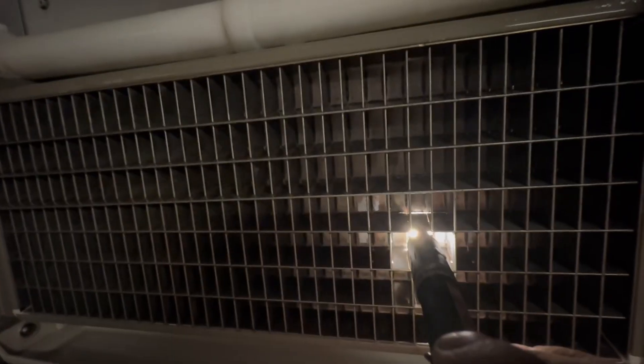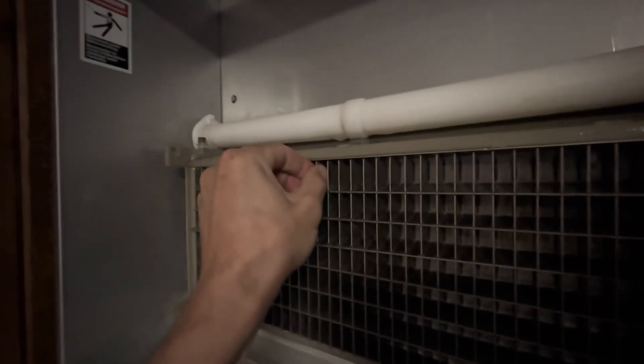A bad example — that weld's broken. Oh, this whole thing's separating. My name is Jeff. You're watching Ice Machine 411. Today, I want to talk to you about evaporator separation, what to look for, why it matters, and how to avoid it.